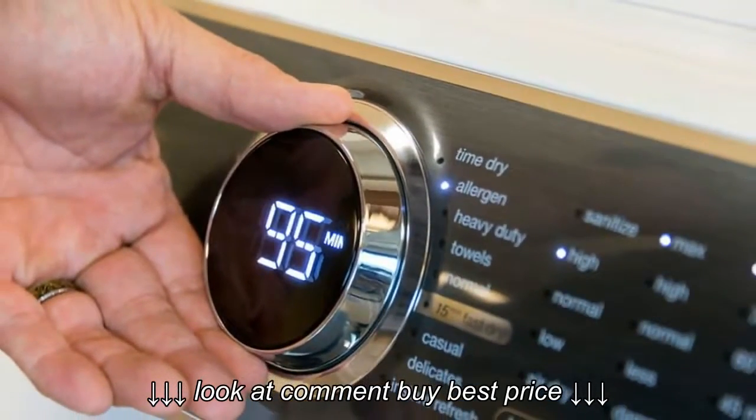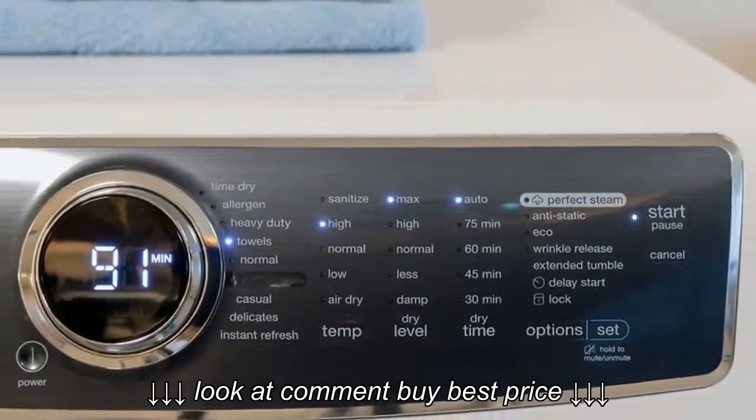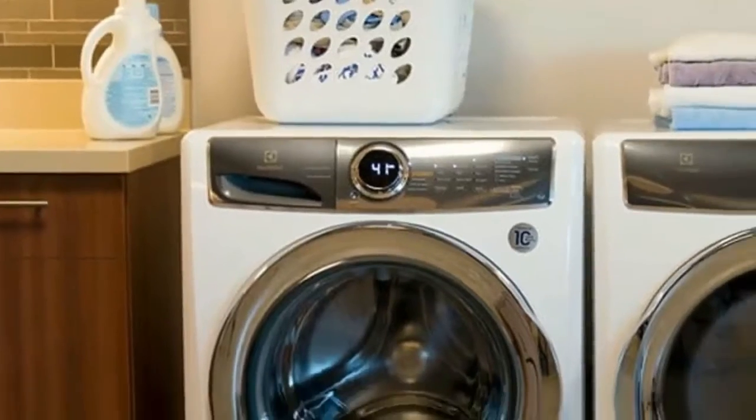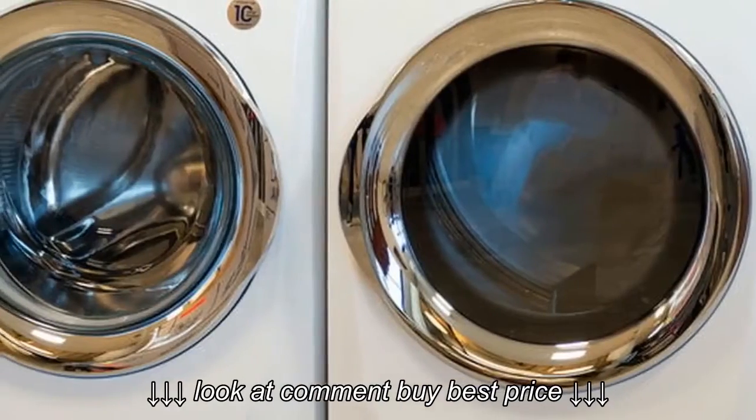Like its paired washer, the EFL-S617SIW, this Electrolux dryer took a page from the Nest Design Handbook. A handsome, illuminated dial is a key part of the appliance interface.